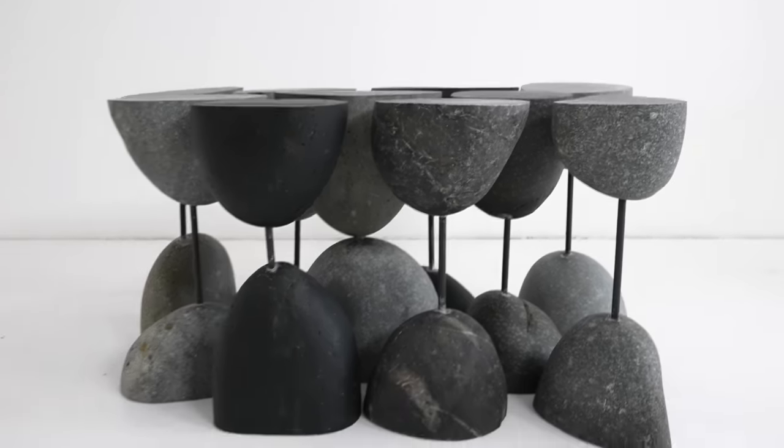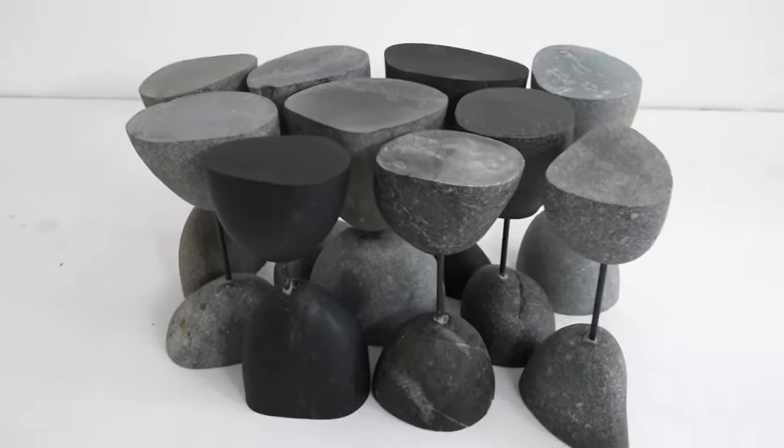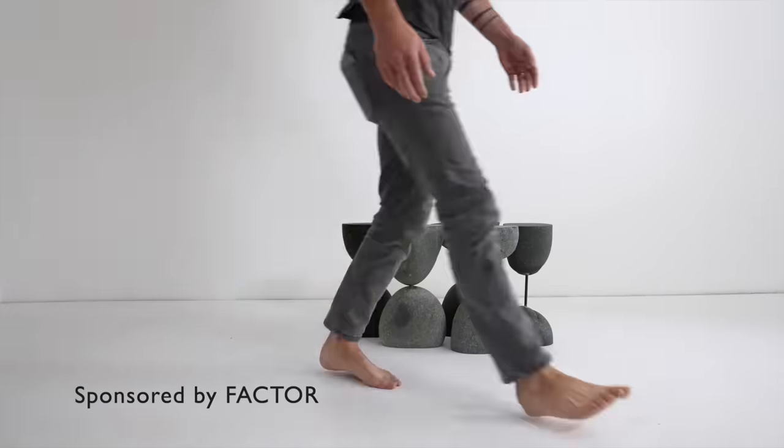Today we're making a coffee table out of stones. I've wanted a stone coffee table for my new patio, but I'm still fairly new to working with rock and wasn't that excited about the idea of having to take care of a 500 pound mistake.